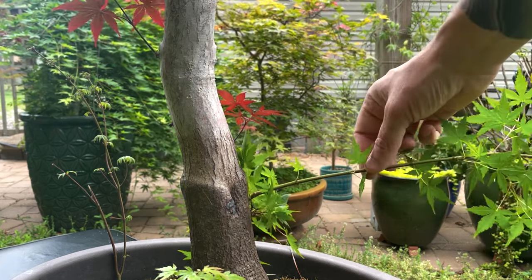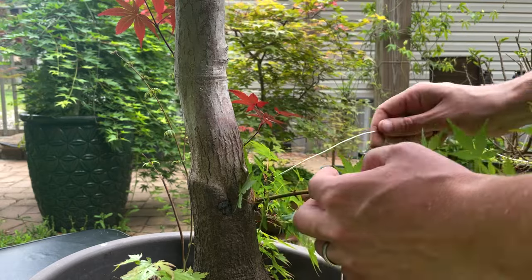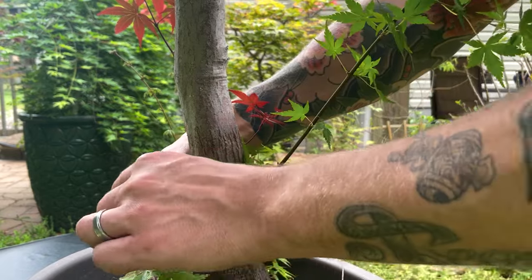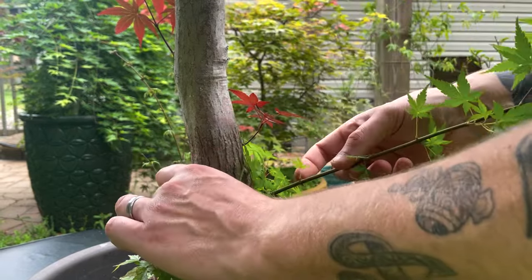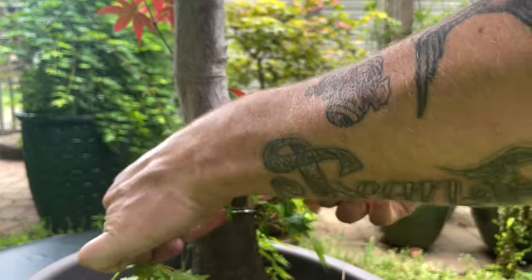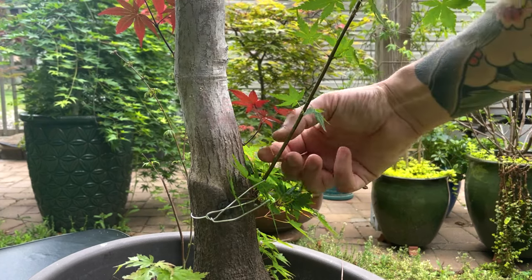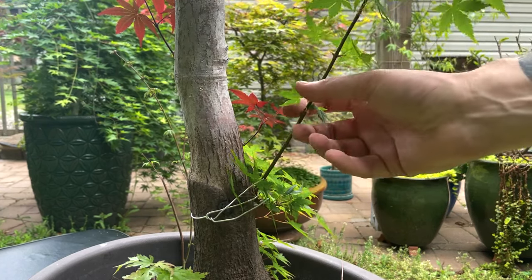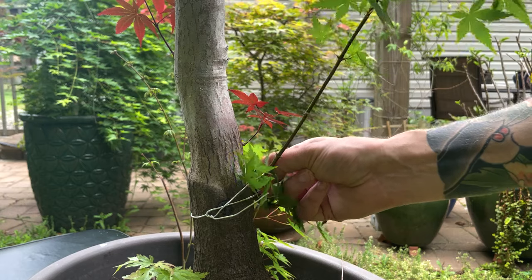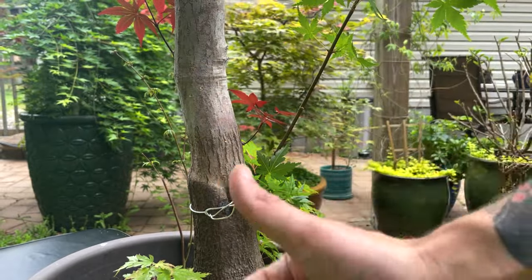I'm going to have to move this out of the way - I'll probably just wire it down off to the side here so it doesn't interfere with anything. We don't want it to be above this blood good shoot. I'm just going to take a simple piece of aluminum wire and tie that loosely around the trunk here to make sure it stays out of our way. I want to make sure that the foliage is not growing anywhere near our little blood good shoot. Now that we've gotten the root grafts taken care of and the foliage is out of the way not interfering with our blood good shoots, we can move up.